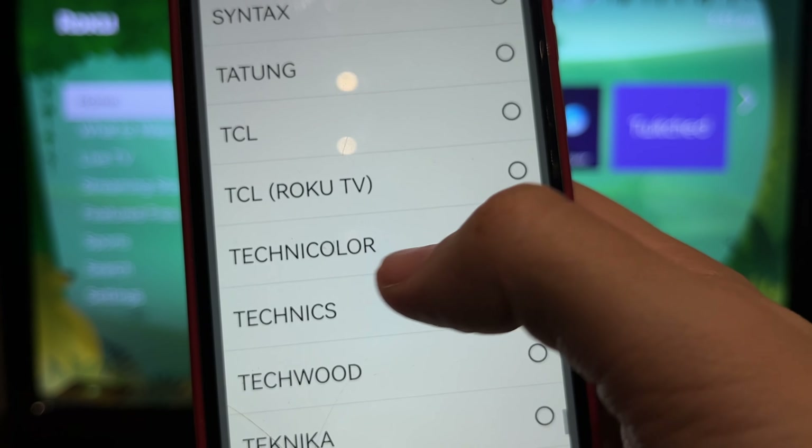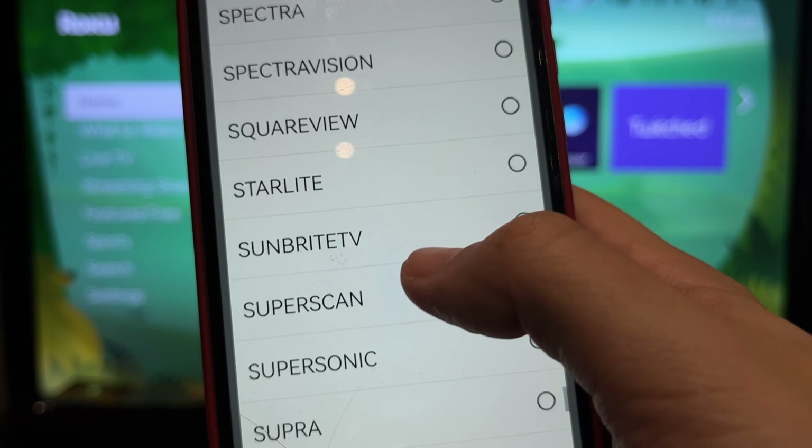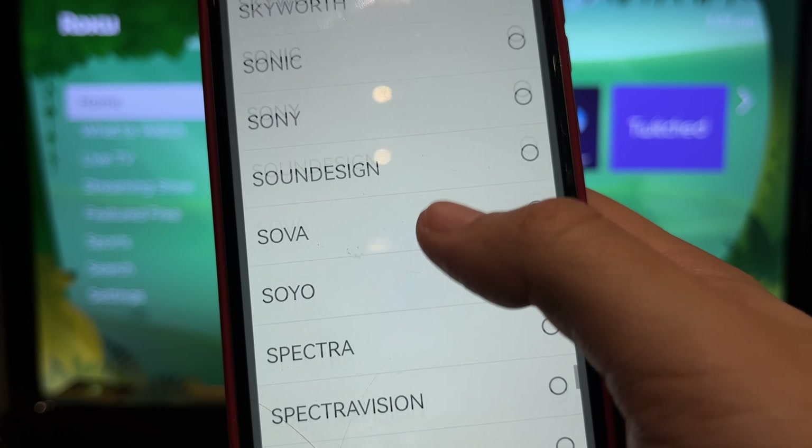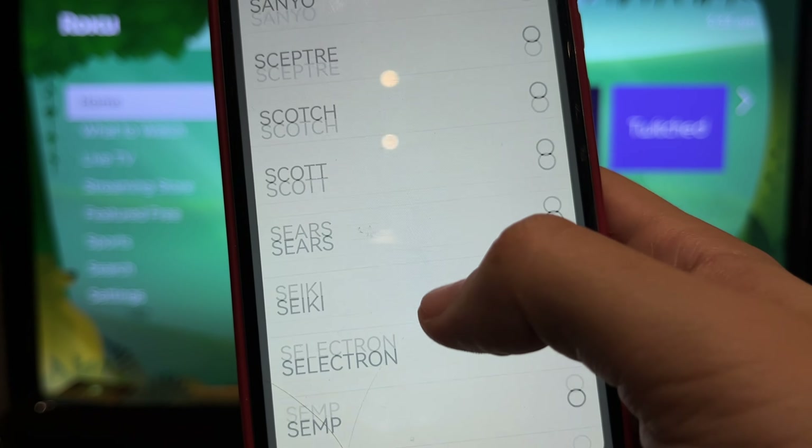That's it. Now you know how to set up a General Electric Roku remote. Thanks for watching. Please like and subscribe to the channel. Good luck and see you soon. Bye everyone.